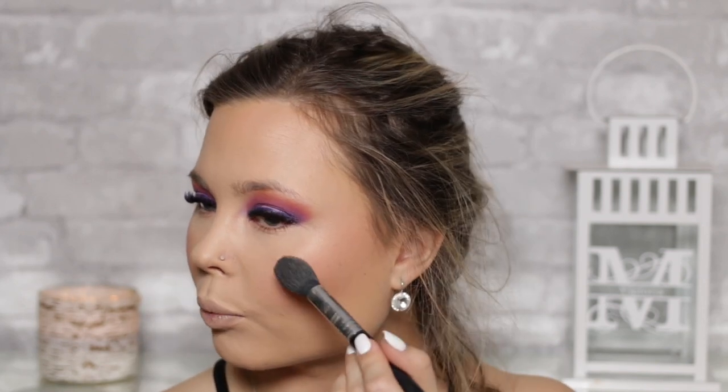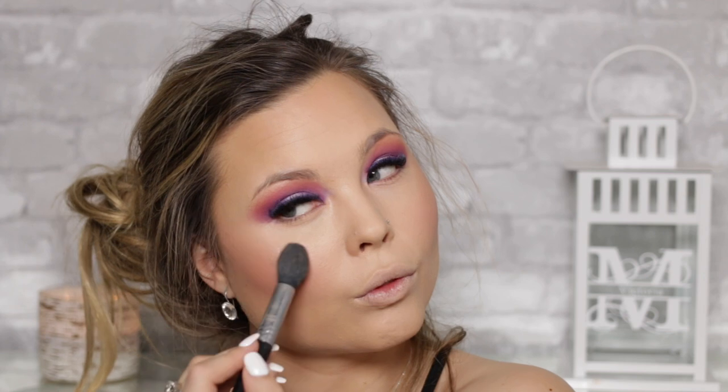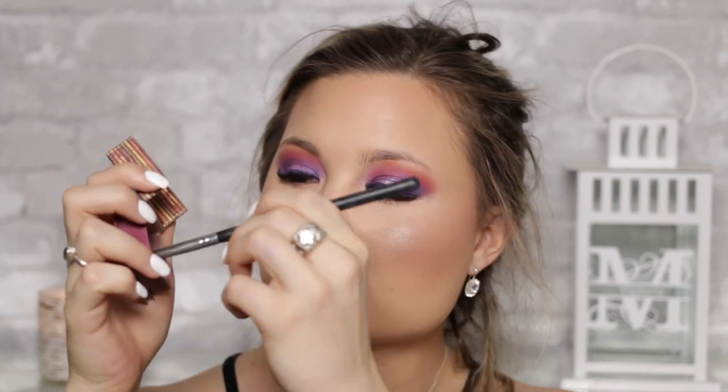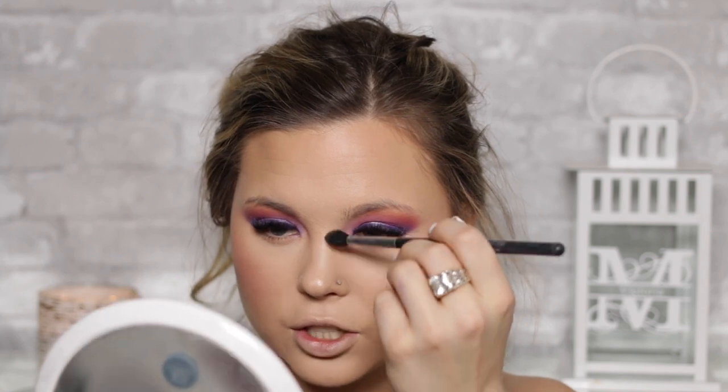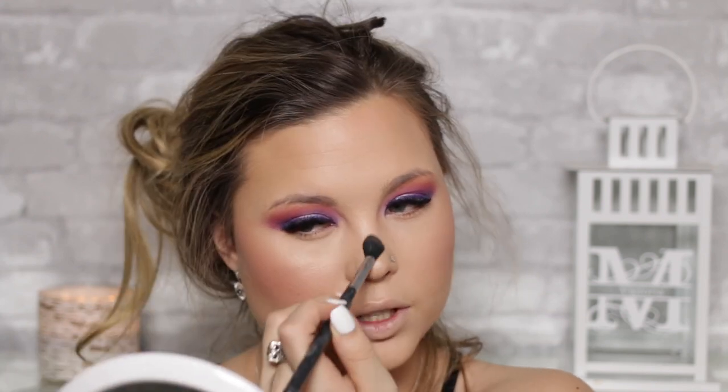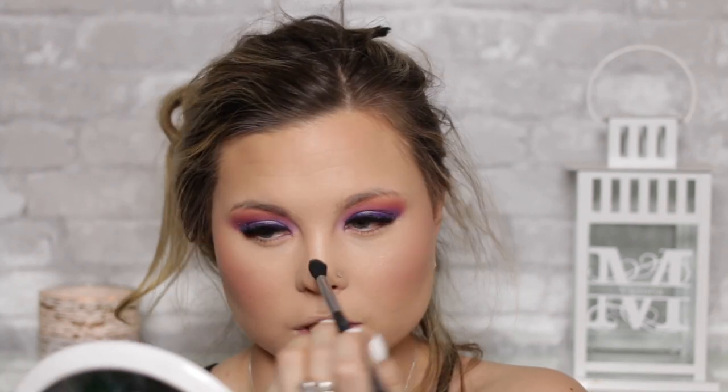For highlighter, I'm going to use the Pixi highlighter — we'll mix a little bit of the champagne with a little bit more of the pink, mix them together, and apply. I'm also just going to contour my nose a little since this is a more dramatic look, so I'll take my Hoola bronzer and very lightly run it down the sides of the nose. It just gives a little more definition, especially in photos — nothing crazy.